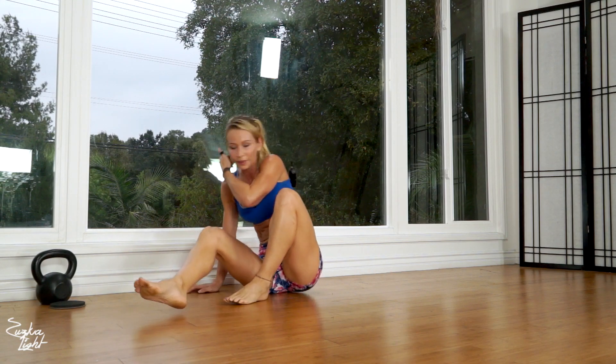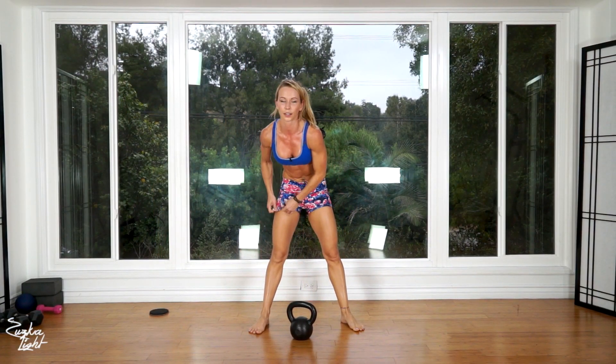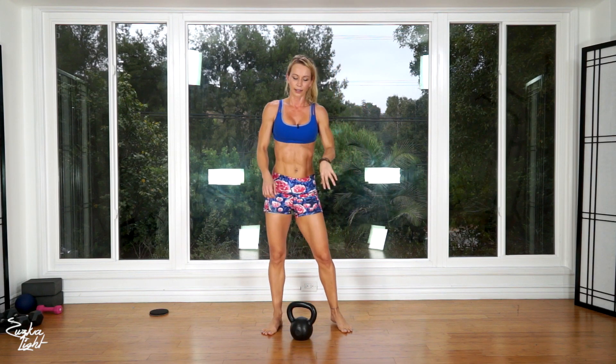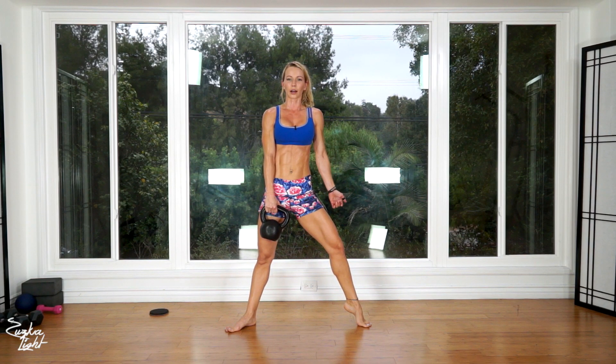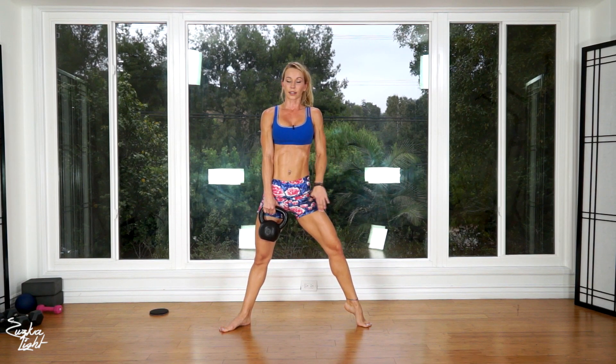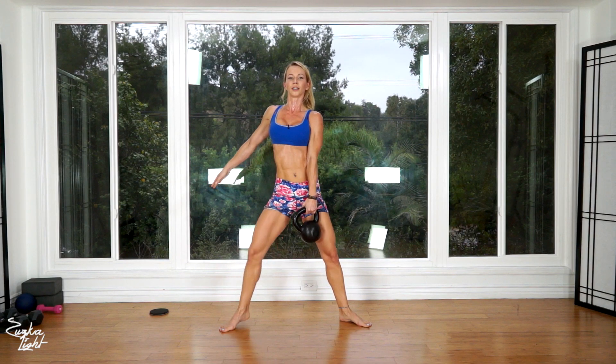Now last exercise — grab the kettlebell. We want to work our legs, our glutes, and also our calves. We're going to do heel elevated sumo squats. Elevate one heel, lift it up off the ground, legs wide apart, then do a squat holding the kettlebell in front of you, stand up, and then switch — switch legs, switch hands.